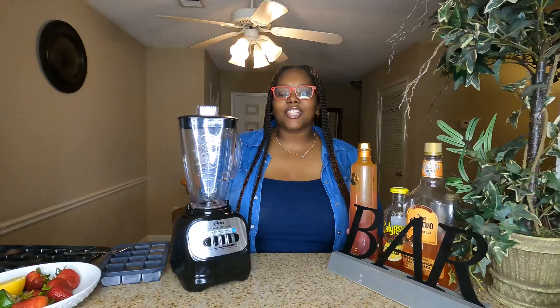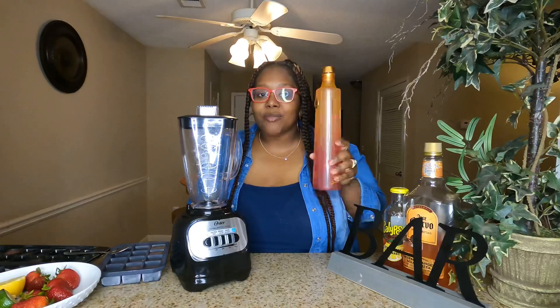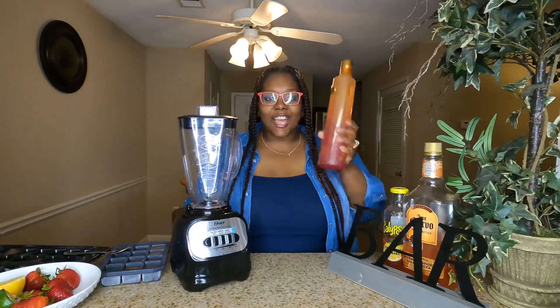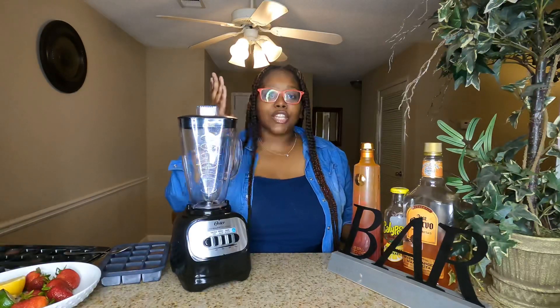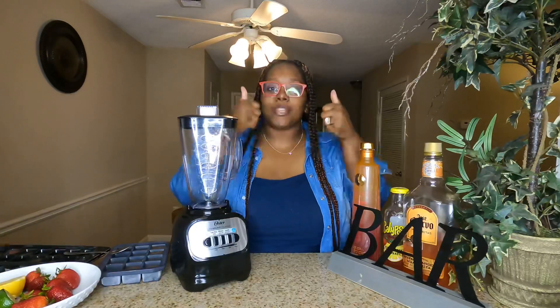Hey, what's up y'all, it's your girl Ash Cash and I am back with another video today. I am back with a third recipe for the Summer Ciroc Citrus — yes, I'm excited to do this one and to see how it's actually going to turn out. Before we get into this video and this recipe, make sure you guys smash that subscribe button and give this video a big thumbs up.